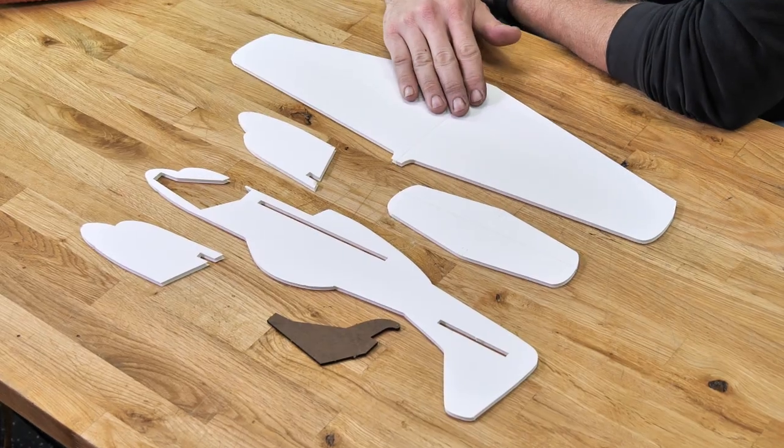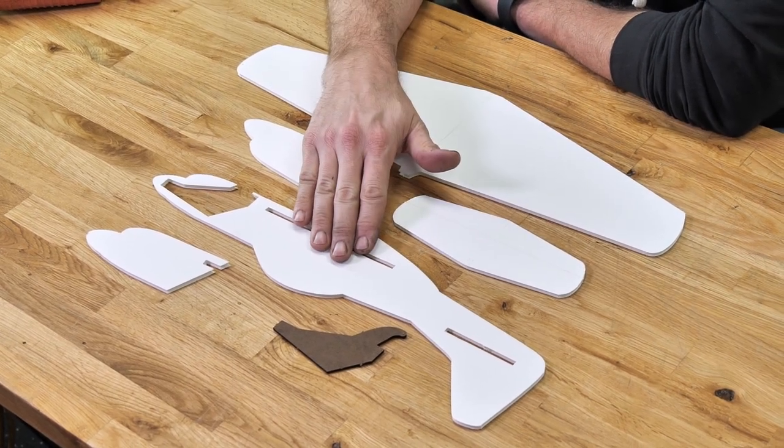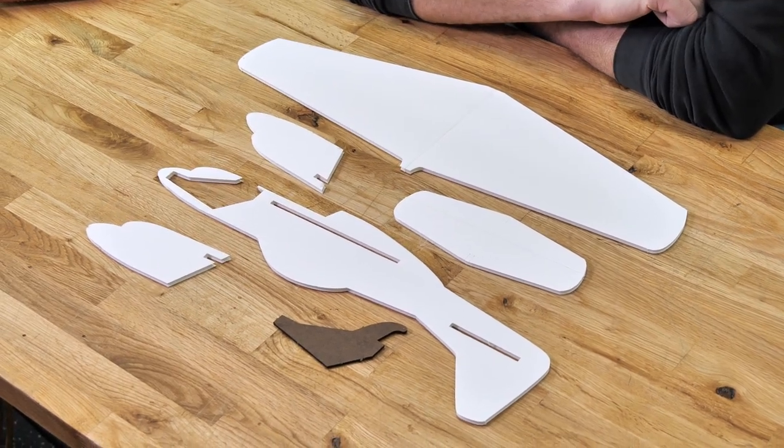To build this Chuck Glider, we're only going to need the following pieces: our main wing, our horizontal stabilizer, our main fuselage, the two nose doublers, and also our nose weight up in the front. The only tool we're going to need is our hot glue gun. Let's go ahead and get our materials in order and we'll get started.